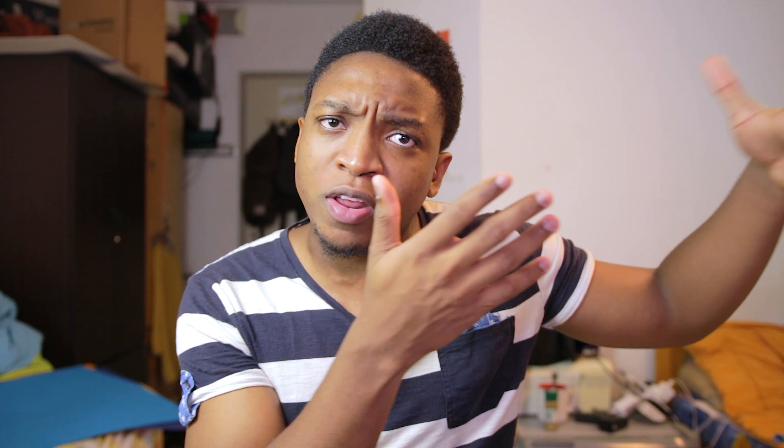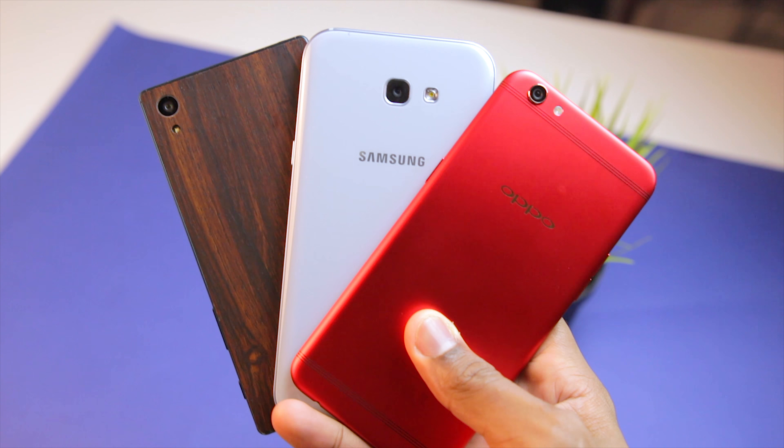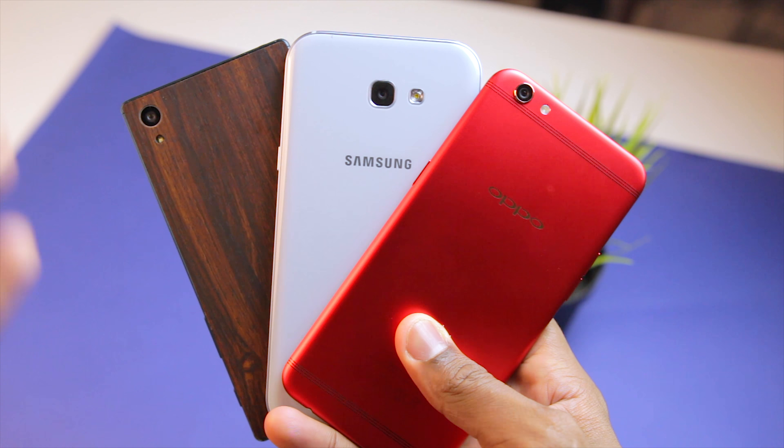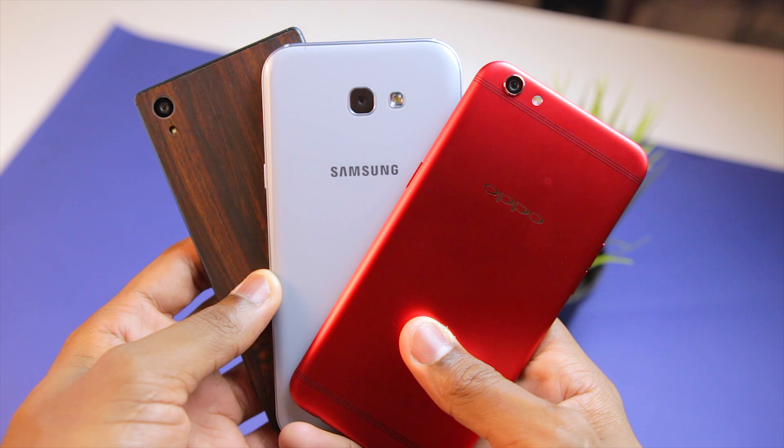Anyway, that's basically been it for this unboxing and very quick hands-on video. Now I have the Samsung Galaxy A7 2017, the Oppo R9s and even the last-gen Sony Xperia Z5 for comparison. So what kind of comparison videos would you like to see me make? I personally will be shooting the camera test and most probably a gaming and benchmark test, so let me know what kind of tests and games you'd like to see.